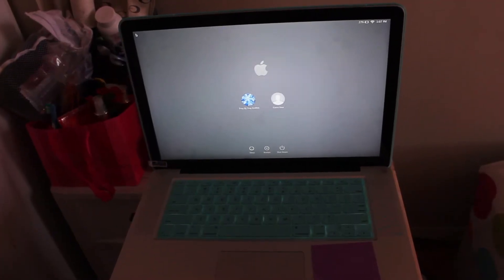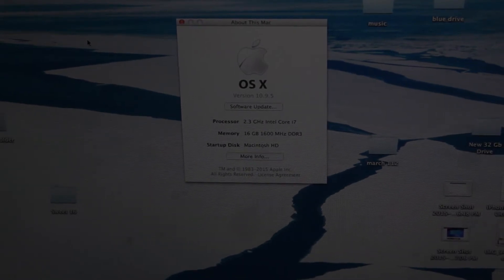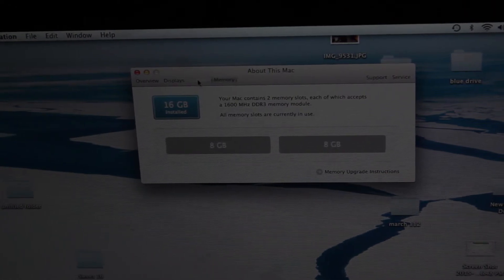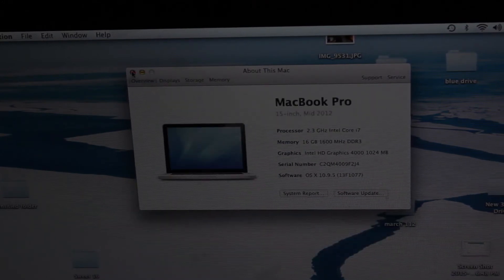Once your computer is on, type in your password and make sure everything is good. Once your Mac is logged in, click on the About tab to confirm that 16 gigabytes of RAM is showing in your machine and that Mac recognizes both memory sticks. You may see the spinning wheel — that's normal, it takes a while for the Mac to adjust to the new memory.